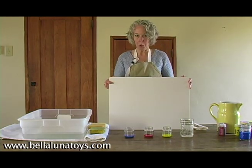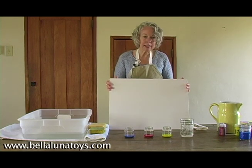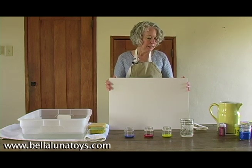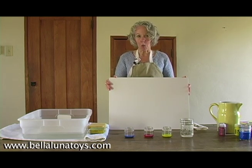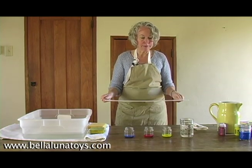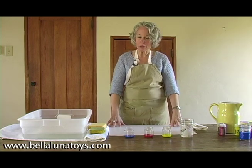I have a painting board. This is what we carry at Bellaluna Toys. This is made in Germany of recycled plastic. Some painting boards I've seen are made of wood or sometimes masonite — in my experience they warp in time. The nice thing about this board is it's made using eco-friendly practices, but it's impervious to water and it will not warp.